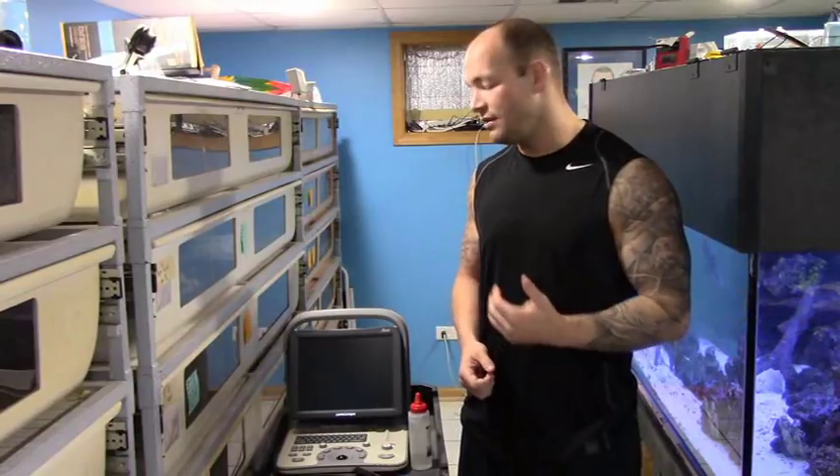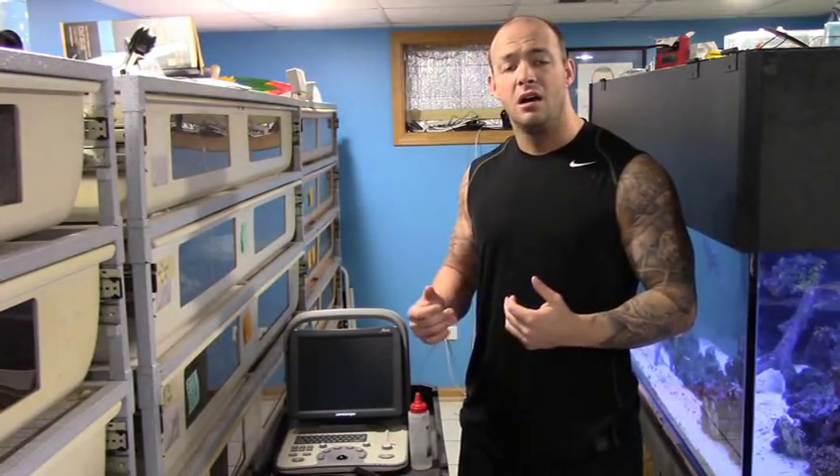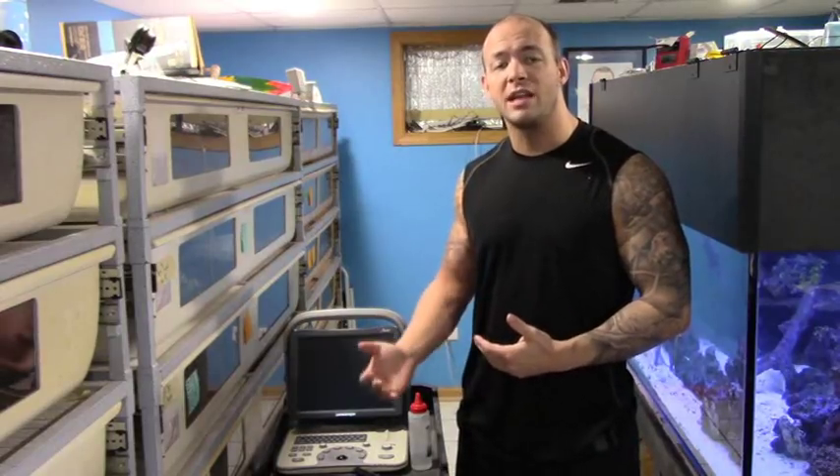What's up everyone? This is Tony from Chi-town Constrictors. In today's episode I want to talk about ultrasounds. I've had a lot of people ask me this season: what do I do with my ultrasound, how do I use it, what kind of things is it good for, how imperative is it that you have an ultrasound for breeding boas.